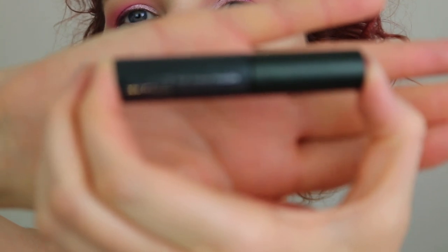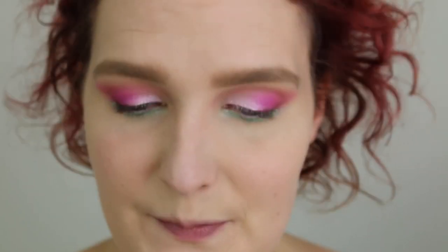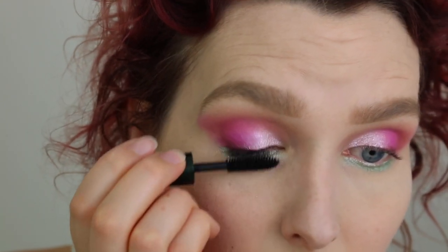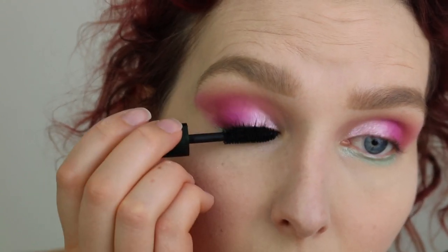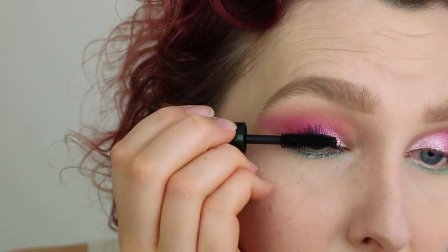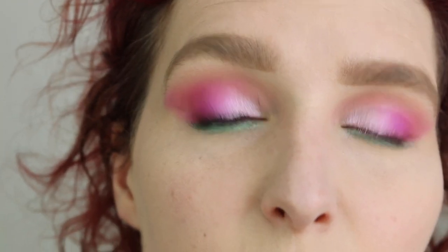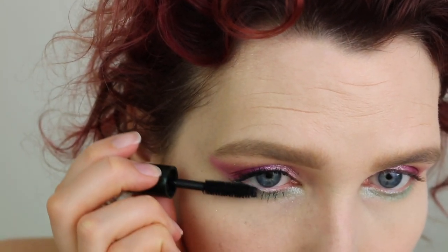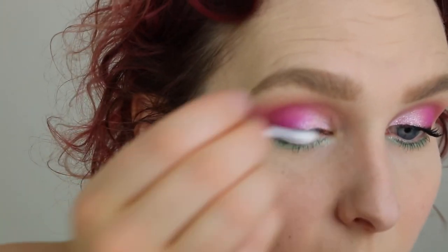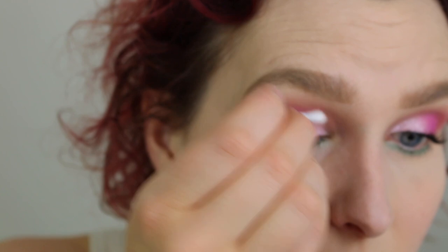For mascara, I'm going in with an oldie but goodie — the Clinique High Impact Mascara. This is a mini, which doesn't show up on camera. I'm using this both on my upper and lower lashes. It's a very natural looking mascara — if you want something more dramatic, go ahead and use that. If you've got some mascara onto your eyelid, that's not a problem: just wait for it to dry, take a Q-tip, and wipe it off. Super easy.